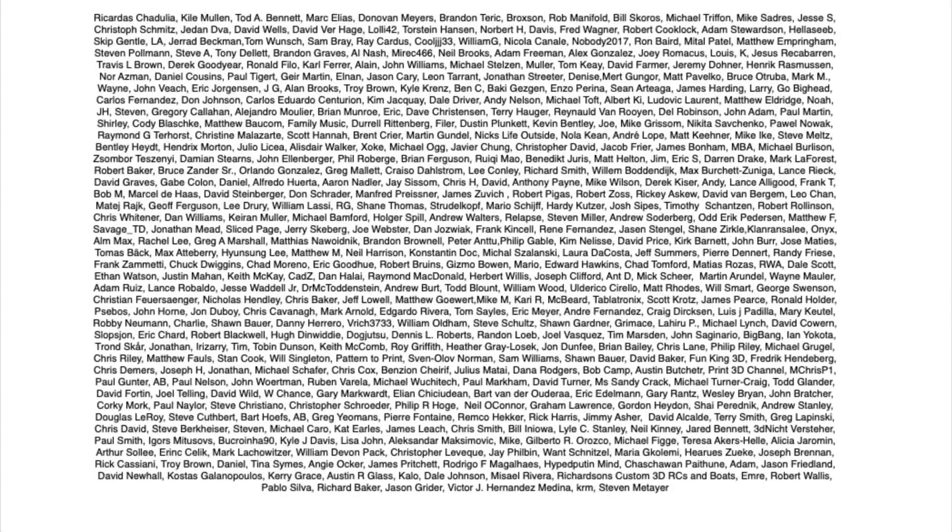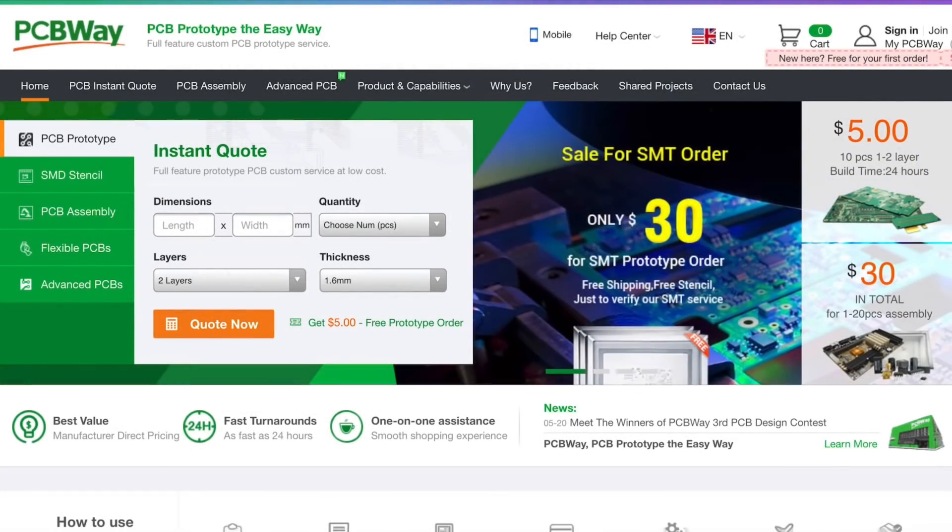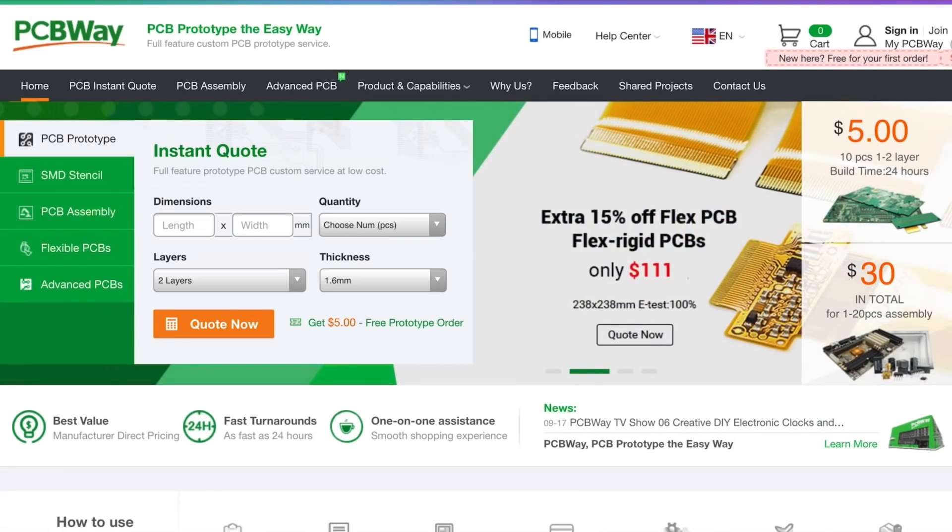Filament Friday is brought to you every week by the generous donations of Patreon supporters. This video is also brought to you by PCBWay.com — a great place to get low-cost circuit boards and also low-cost assembly services, all from one place.